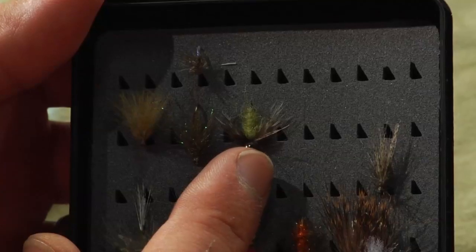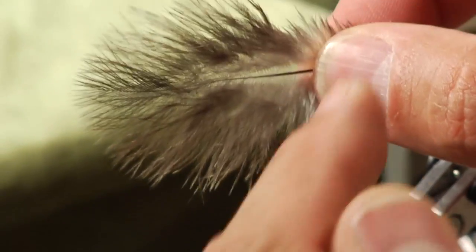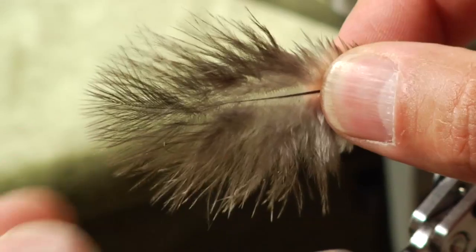Yes, absolutely. As you see the body, this is a dubbing, and this is not CDC for the legs anymore, but Chikabu. And a bead to make it get quite deep. So the Chikabu is in fact a nice feather, but not so easy to handle.